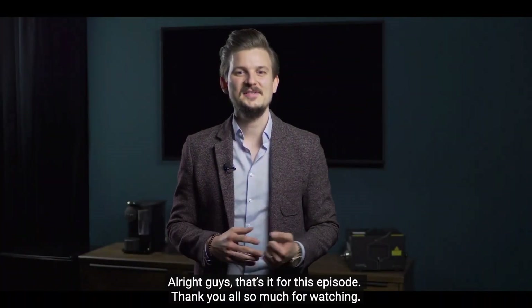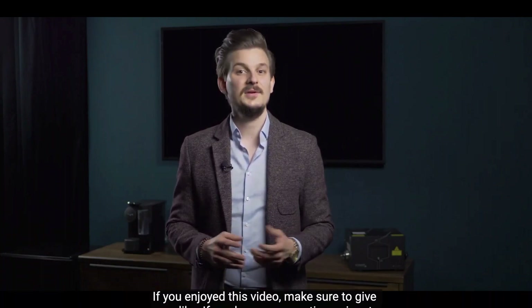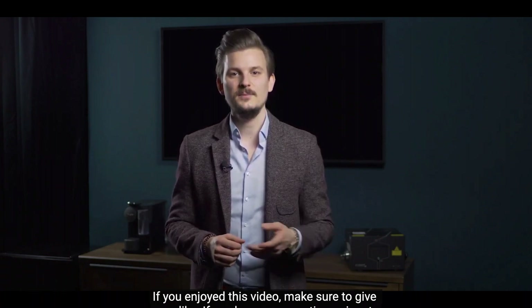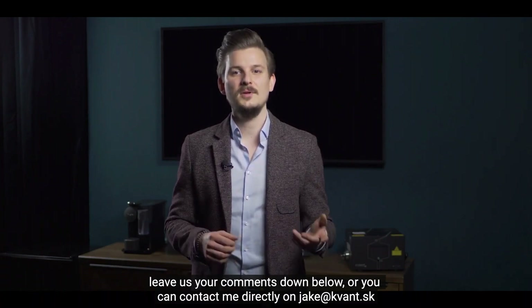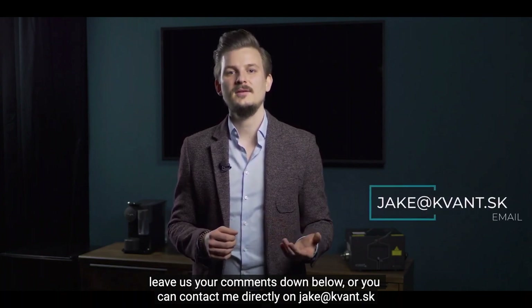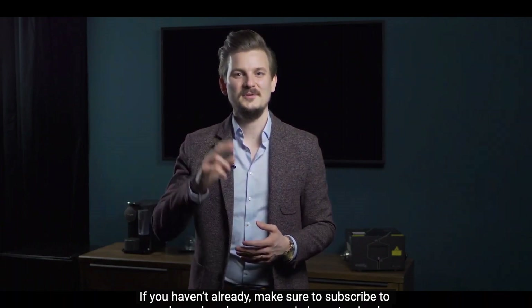Alright guys, that's it for this episode, thank you all so much for watching. If you enjoyed this video, make sure to give us a like. If you have any questions or input, leave us a comment down below or you can contact me directly at jake.quant.sk. And if you haven't already, make sure to subscribe to our channel and see you in the next episode.